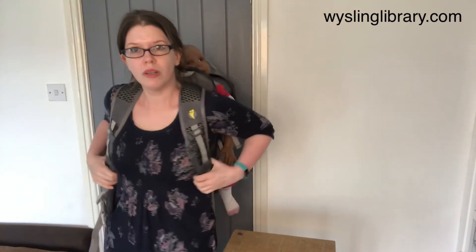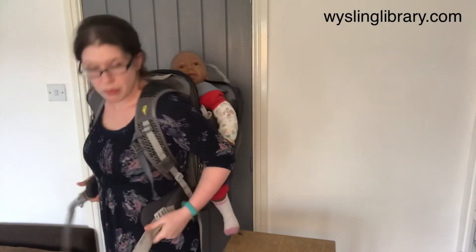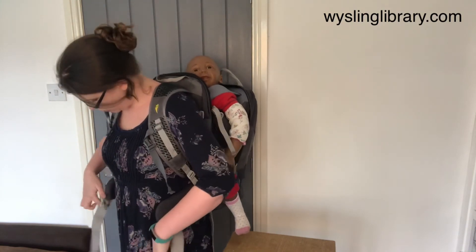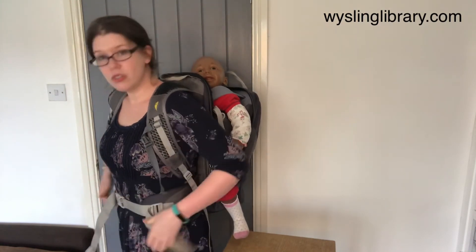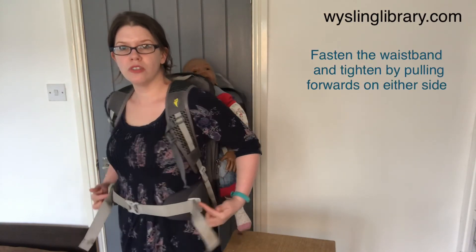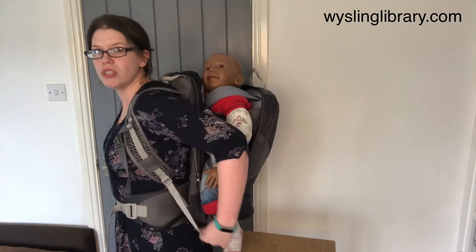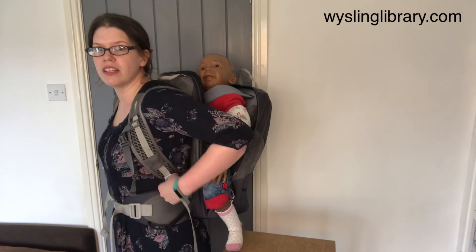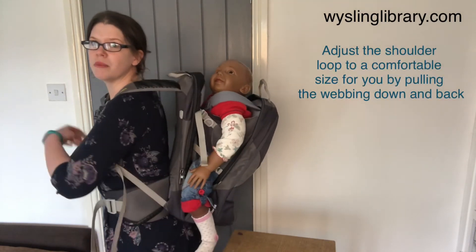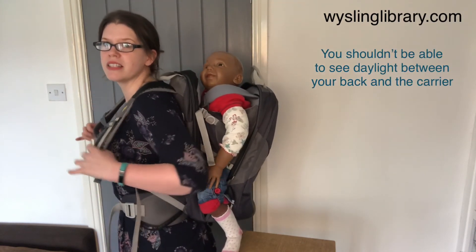Once we're in, we can start to arrange things for the carrying adult. The waistband sometimes gets caught up between your bodies, so you can bring it around to a level that suits you. Click it together and tighten by pulling straight forward on those straps. Loosen by pulling outwards. There are two little buckles, one on either side. You also have two adjusters that can change the height. If these straps are too long, you're going to start seeing daylight between your bodies, so bring the carrier nice and snug towards the torso.